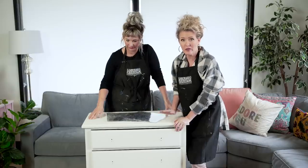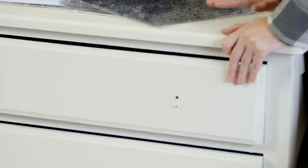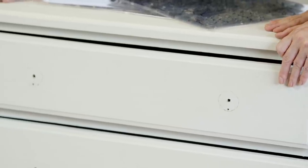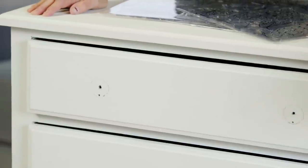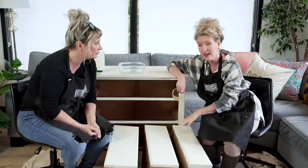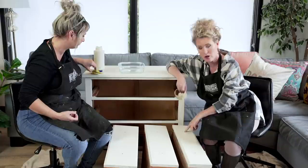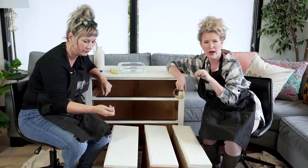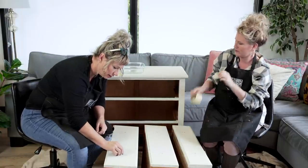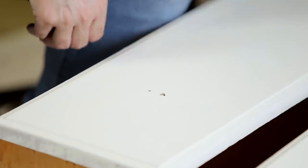We've actually removed the hardware on this piece. We've removed the mirror and we gave it a base coat with a mineral chalk type paint. The nice thing about that type of paint is you can just go right on — you don't have to sand the piece first. We've taken the drawers out and because we're going to be laying on quite a bit of paint, we're going to put little tape nubbies in the holes so that paint doesn't drip down into them. You're just creating a little plug, making sure you get it just below the surface so it's not catching as you're painting over it.